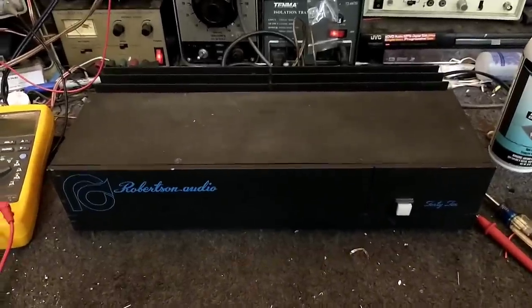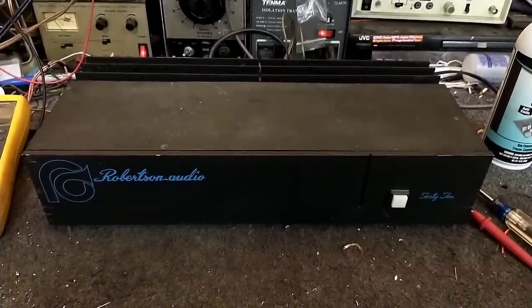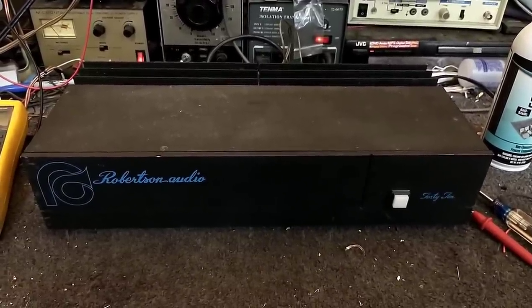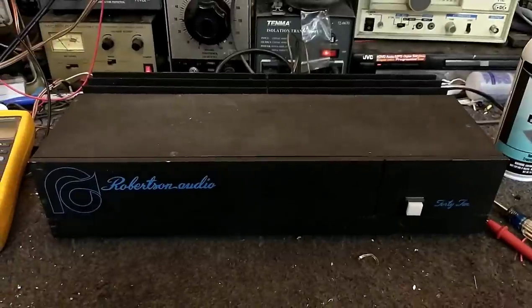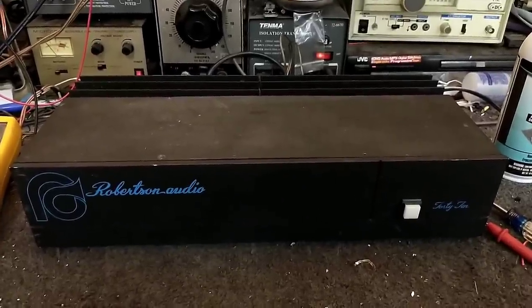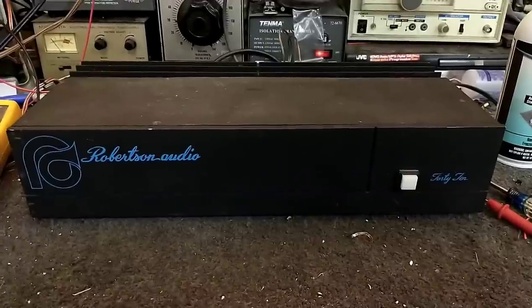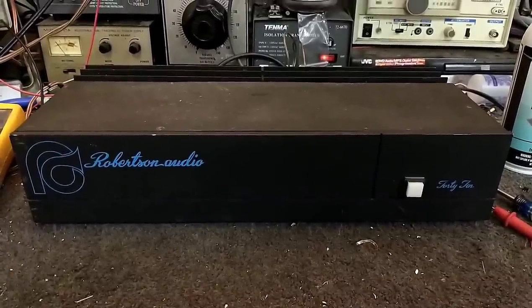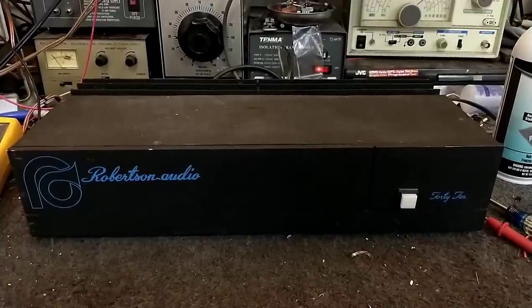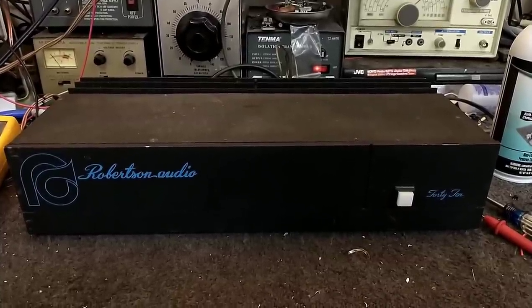A bit of an update on this thing. I called the customer and told them I was done with it, and they told me that while I was fixing this, they went out and bought a replacement amplifier and didn't want this one. So that's nice - I get stuck with it. But I'm sure I'll be able to find it a home, so it is up for adoption. If you're interested, message me. It's a good solid 60 watt per channel amplifier, four ohm stable. This does happen where somebody will change their mind in the middle of a repair and you get stuck with it.